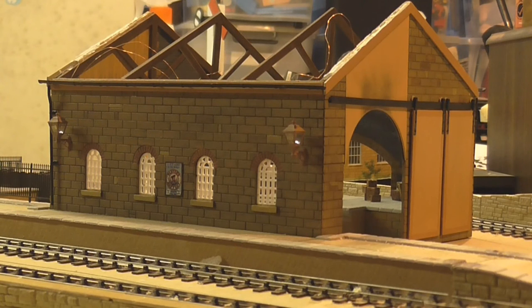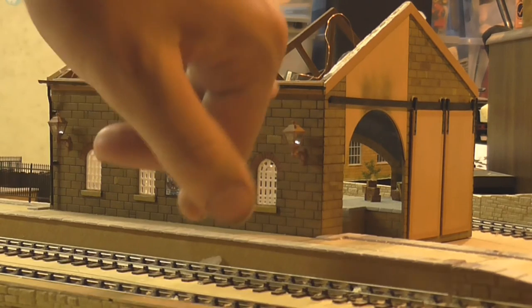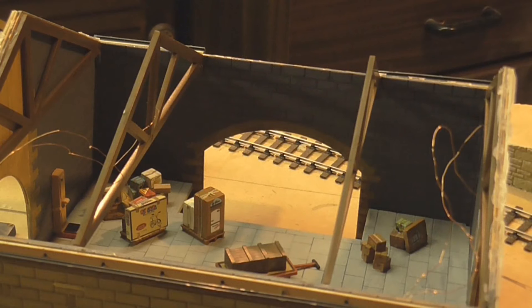Moving along, the next thing that's been happening is I've been doing a little bit of work on the goods shed. I've applied a few posters to it and added lamps to the side of it. I've also started colouring in some of the bricks in different shades of brown to give it a weathered look, because the layout is set in the thirties and a lot of things weren't perfect in those days.